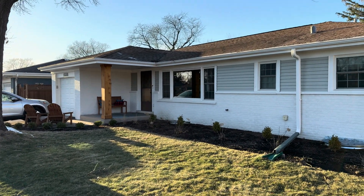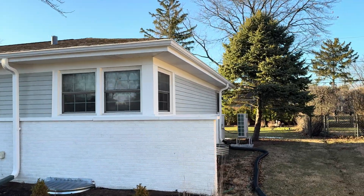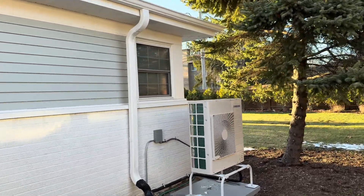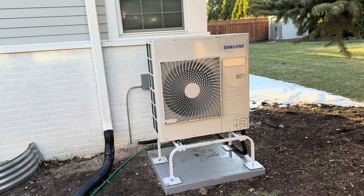Today we're in a 1,400 square foot home in Glenview. We just completed the installation of our heat pump. This is a really interesting unit — this is the Samsung Hilux product, a variable speed inverter heat pump.